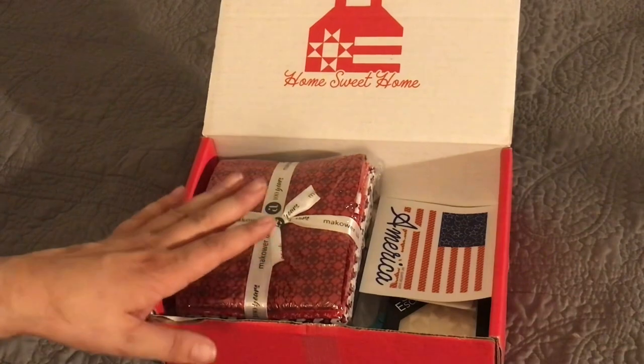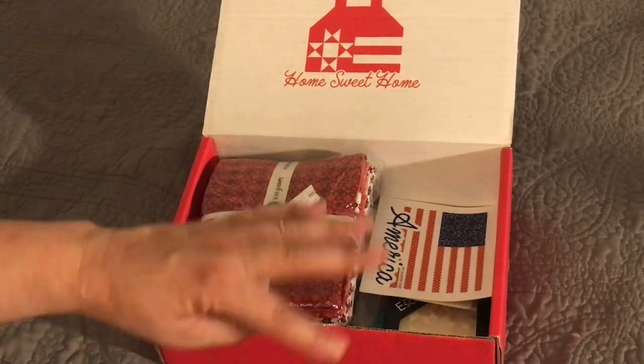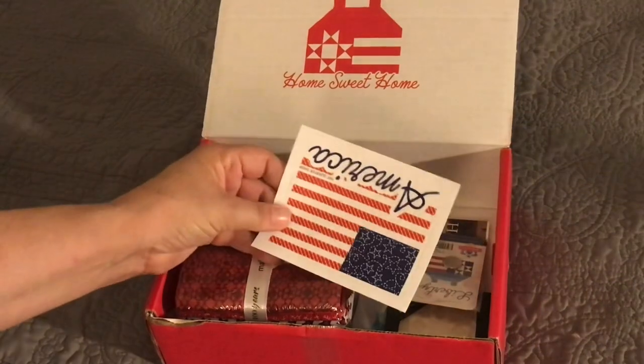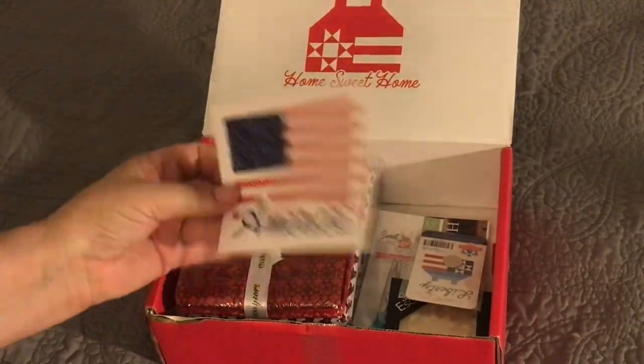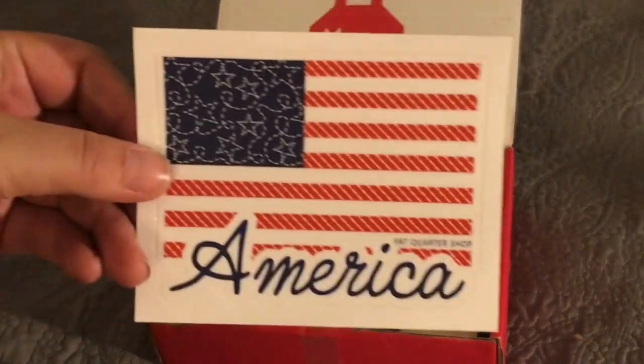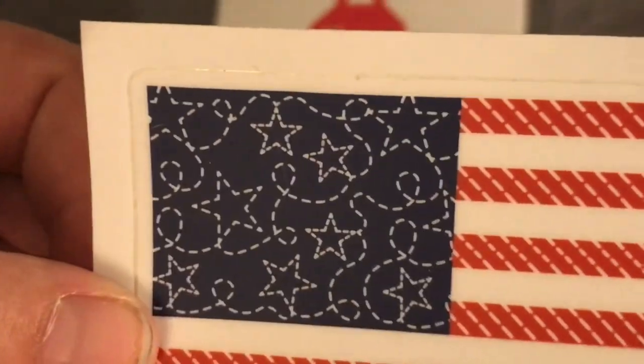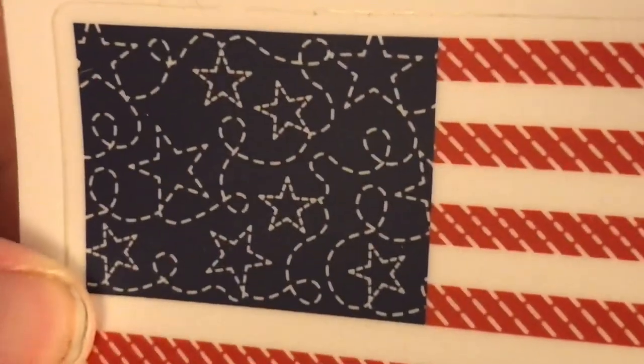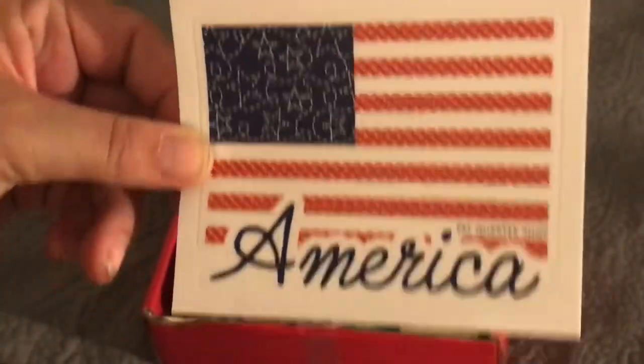If you've got one of these you can go to the website for the Quilts of Valor and all the requirements will be in there. The first thing we have here is a sticker and it says Americana. If you get a close look, it's really cute — they're all stitches.